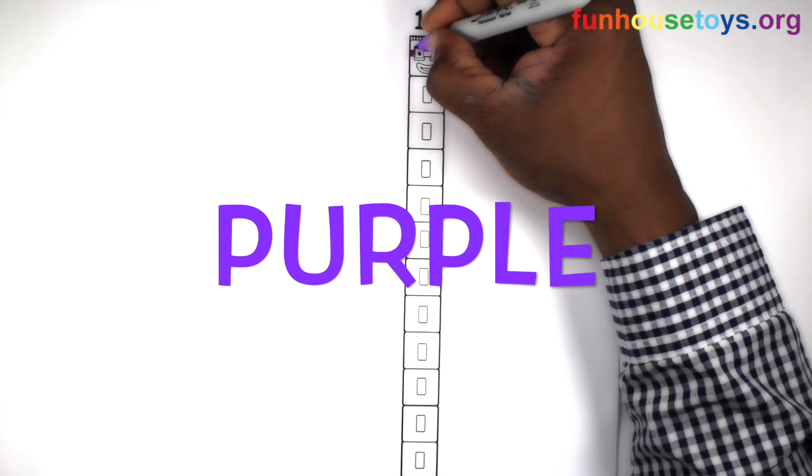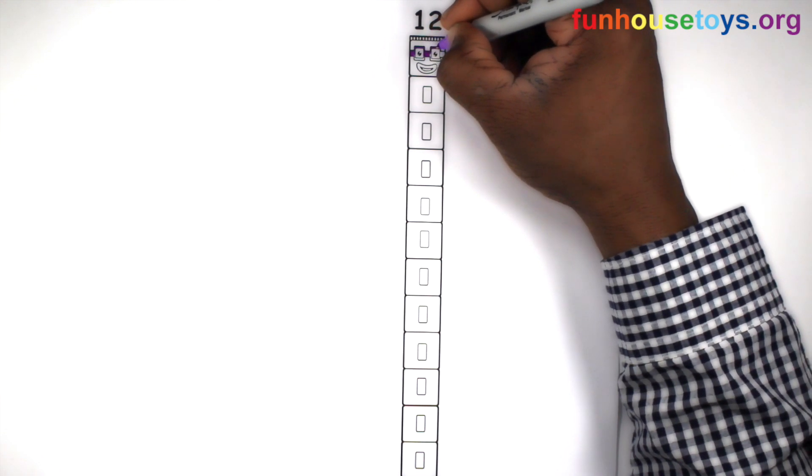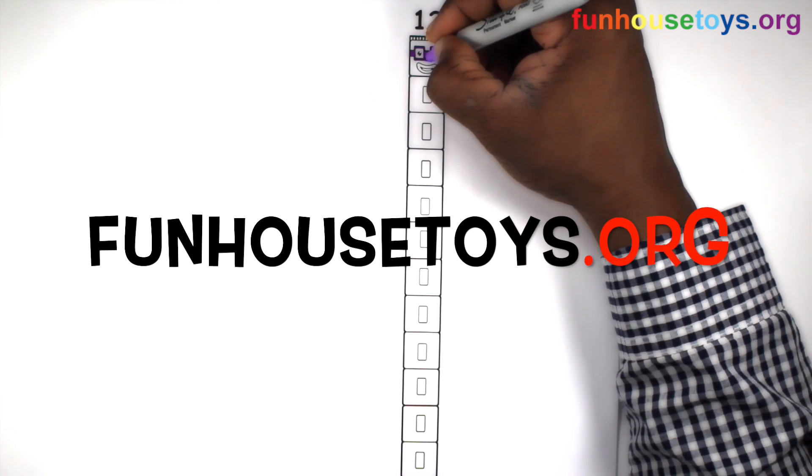Let's use the color purple. If you would like to color our coloring pages, please visit Fun House Toys.